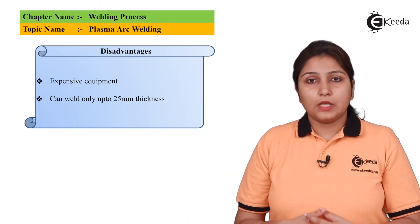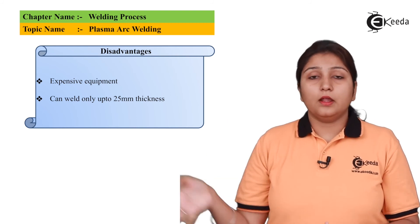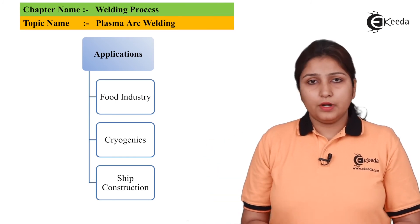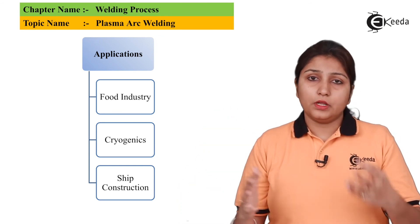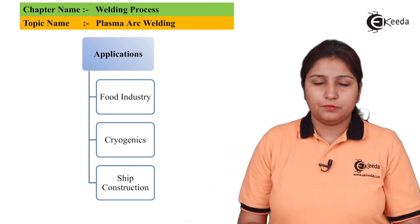Disadvantages include: it cannot weld material more than 25 mm in size, and it is costly. Applications include food industries, cryogenics, and shipbuilding — these are some basic fields where plasma arc welding is used.